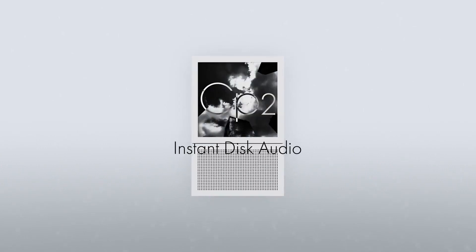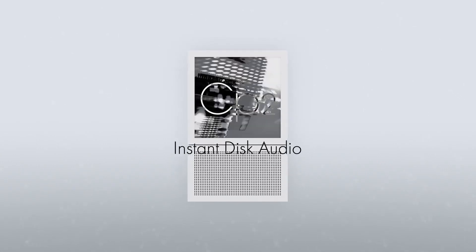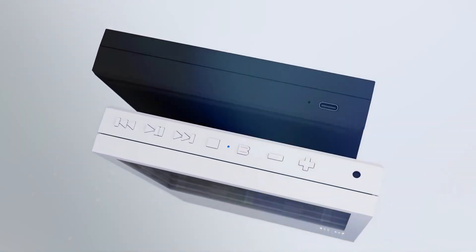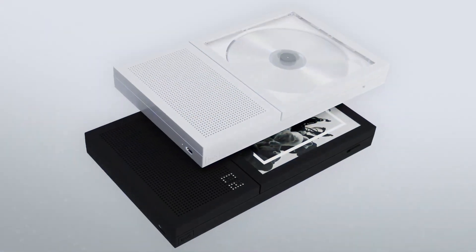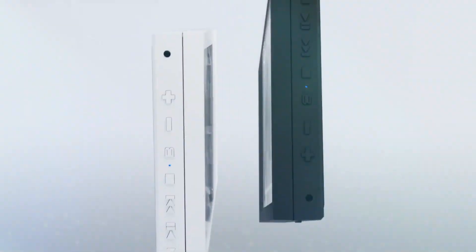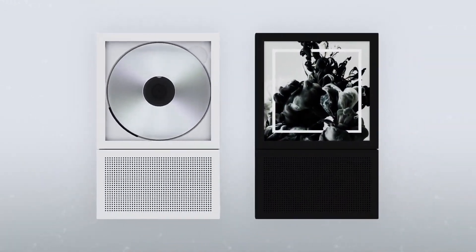This sleek, minimalist CD player, just 27mm thick, enhances the album experience by keeping the art in view. It offers smart portability, quality sound, and up to eight hours of playback. Connect it to external speakers for an even bigger sound. Doubling as decor, it can be placed on a shelf or hung on a wall.